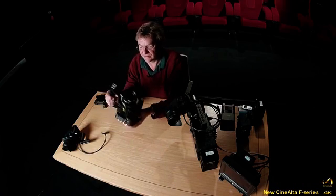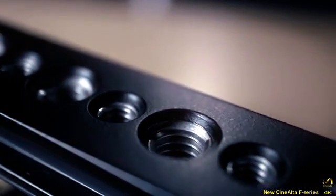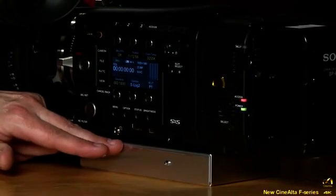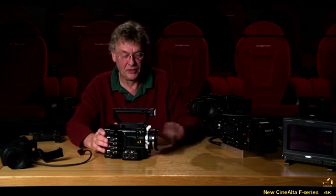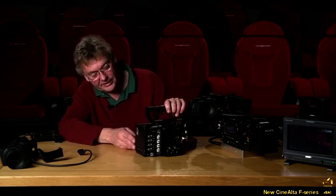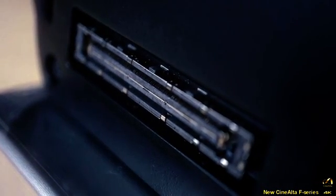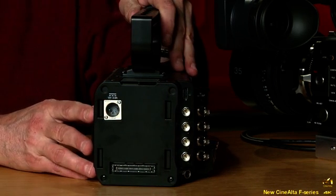The OLED viewfinder will be coming along soon. Here is another body — the basic body itself with the handle attached. The handle is detachable, making it a very small, compact unit. There's a plate at the bottom to adjust the height and get the optical axis correct when fitting matte boxes. Around the back, there's a connector we'll use for the external recorder, and a four-pin XLR power input. This is the smallest configuration you can make.